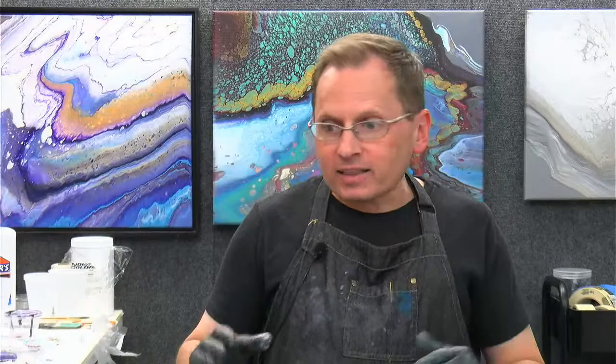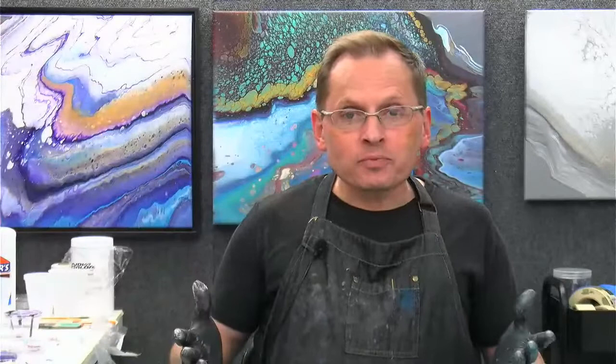Hello, everybody. Thanks for joining me on our Friday Night Live, Friday Live paint pouring demonstration. I'm excited about this one. We're going to be working with leftovers. I have got a leftover canvas, leftover paints, leftover gloves, leftover everything. And hopefully we'll try to make a brand new exciting painting. So welcome.